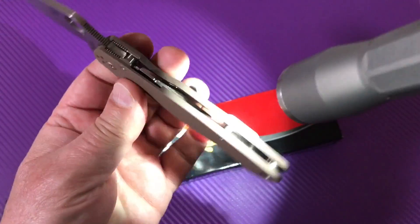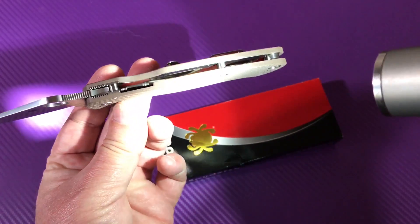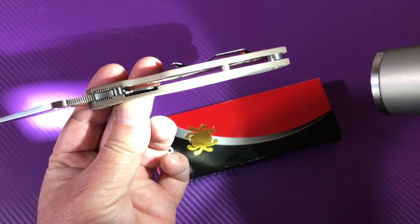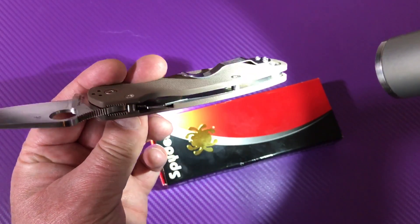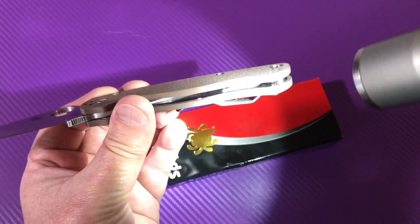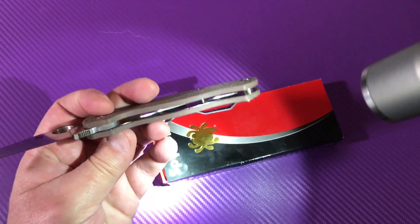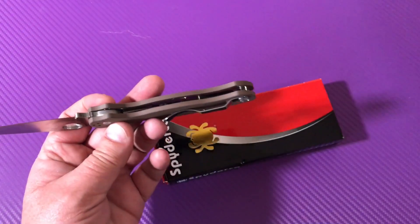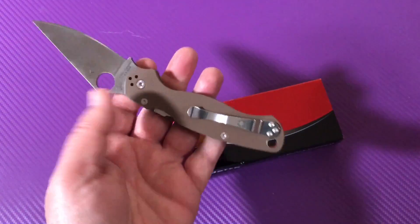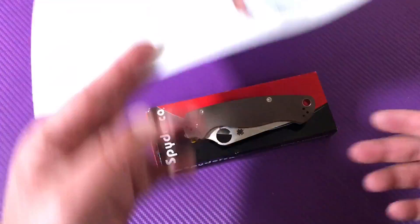The scales look skeletonized a little bit through here on the top scale, and even on the bottom — if I'm seeing that correctly. Yeah, that should make for a very light carry, and it does feel fairly light. I've got this sitting on my scales over here.